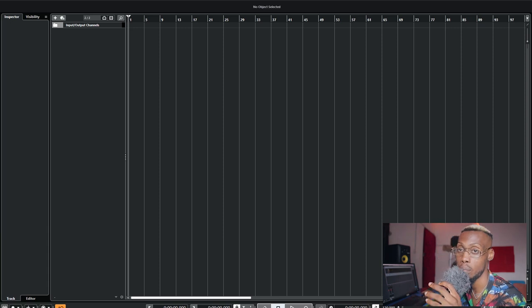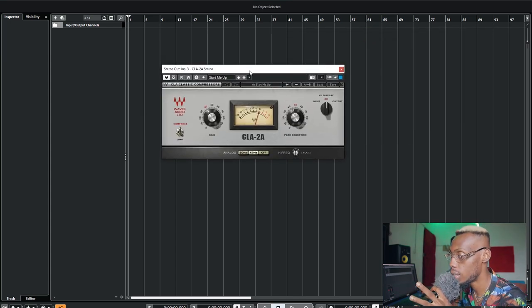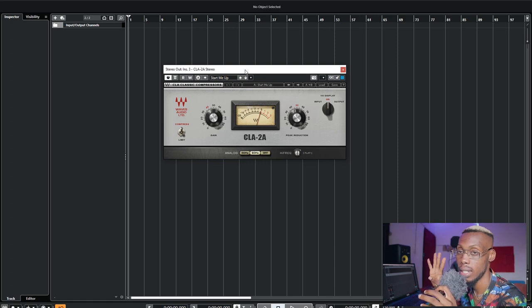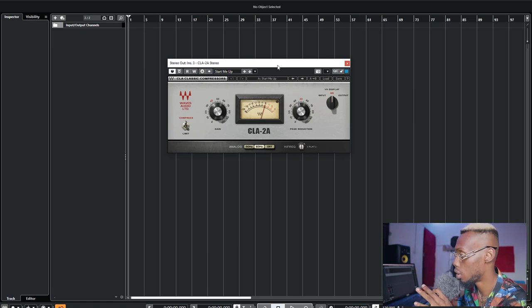The next one is my body compression — compressing the whole body of the vocal. Sometimes I use the CLA-2A. The reason I use the CLA-2A is because it's very simple and it's an optical compressor. There are three types of compressors: the opto compressor, which works with light signal; the FET compressor; and the tube compressor. For vocals, optical compressors work best because of how transparent they are — they don't add any color to your vocals.